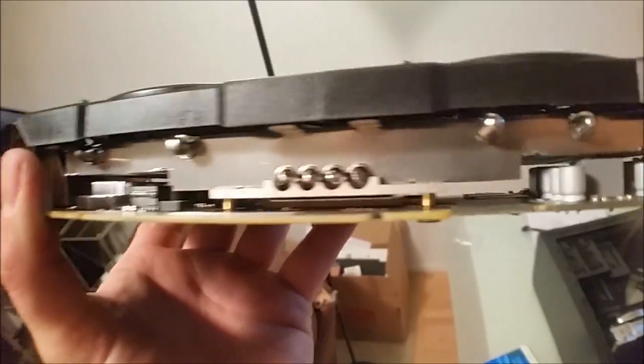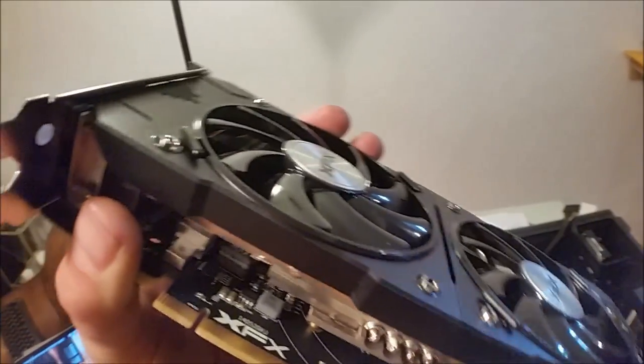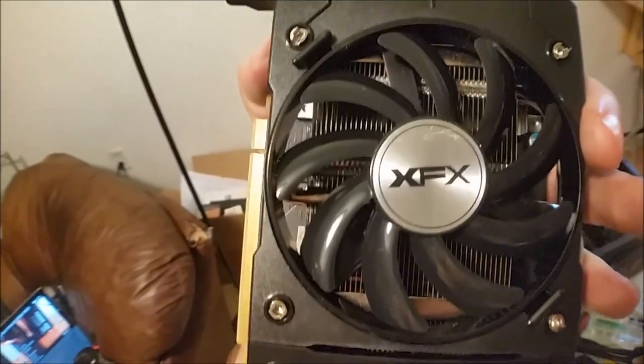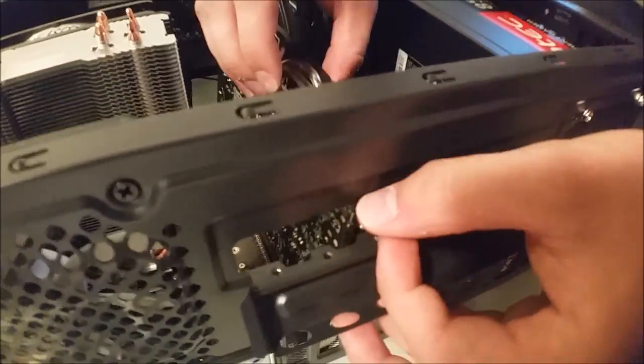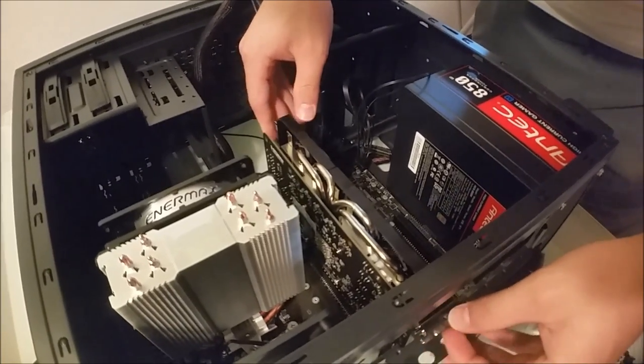I wonder if there are any issues - it doesn't say which slot to use. I think the highest one. This is like the last step, then cable management and powering it up. So I've pulled one of these things out - take off this little cap, the screw, maybe go between the motherboard and the wall. The answer is yes, it just goes in there. Done - a couple of screws. This is so easy, everything lines up great.